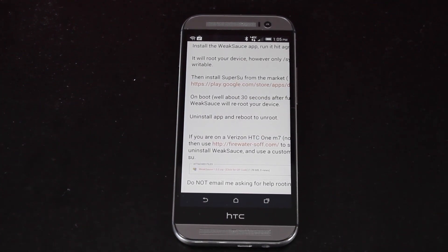To unroot the HTC One M8, all you'd have to do is uninstall the app and reboot the device and you will be unrooted.